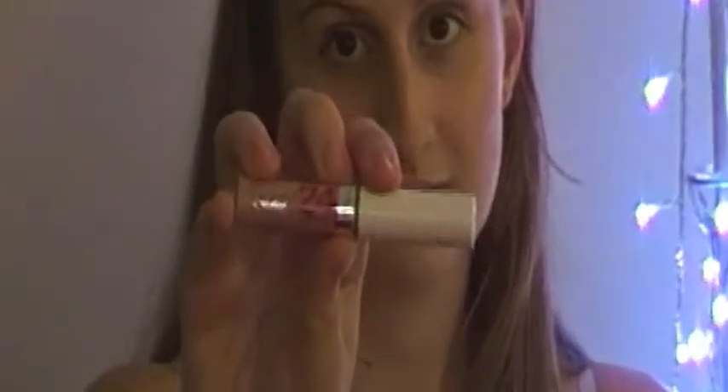My concealer is 24 Hours Super Stay by Maybelline New York. Then just setting my face with Maybelline's matte powder, which I swear by — you need to go out and buy this for yourself. Moving on to blush, I have this L Splash, and when I bought it it was light but I opened the package and it was hot pink, so use a little bit of that. Then just contouring my face with the bronzer.